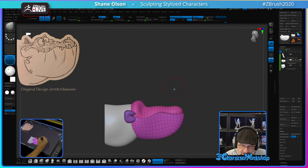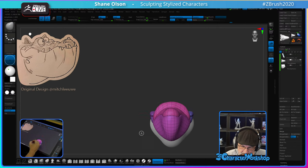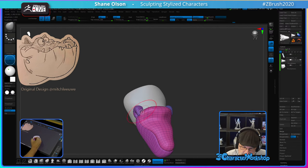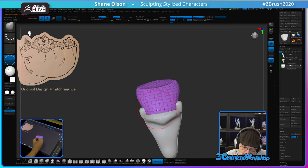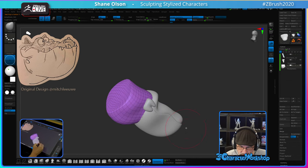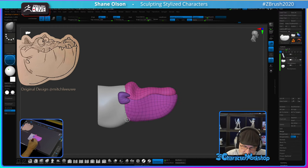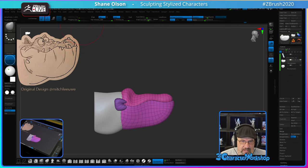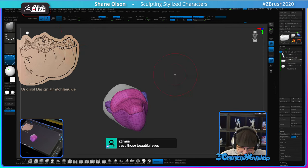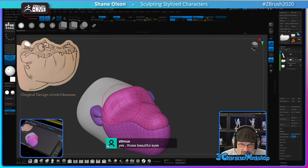This reminds me of a gator I did with ZBrush Core back in the day. When ZBrush Core first came out, the ZBrush folks reached out and asked me if I could do some characters that went from one character to another using Dynamesh.